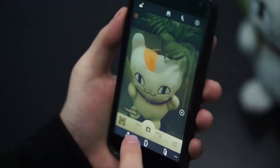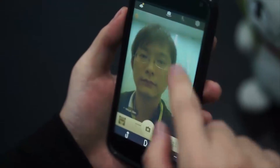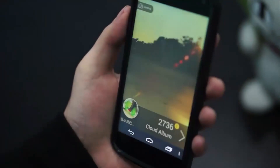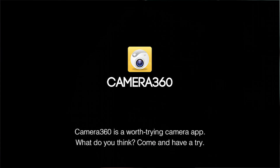We can use the front camera. We can zoom in and zoom out. More professional options can be found in settings. It also provides smart cloud services. Camera360 is a worth-trying camera app — come and have a try!